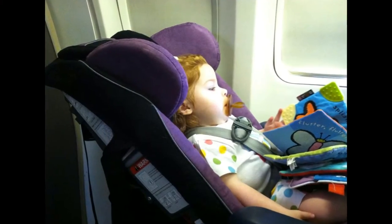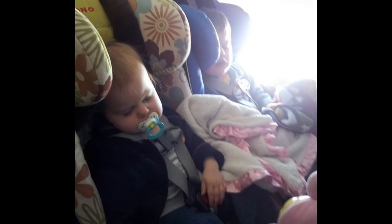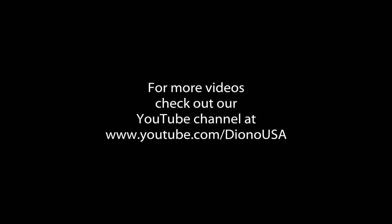As we mentioned at the beginning of the video, installations may vary, so it's important to check with your individual carrier. If you need further assistance, please give us a call at 855-463-4666. We are open from 8 a.m. to 5 p.m. Pacific Standard Time — give us a call, we'll gladly assist you. For more information on family travel, you can visit our blog at us.diono.com. Wherever your journey takes you, we want to wish you safe travels.